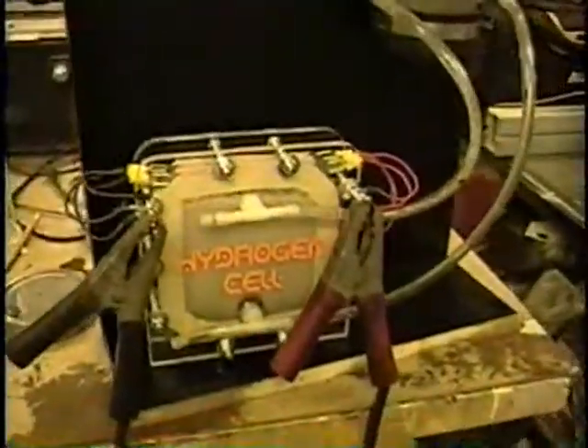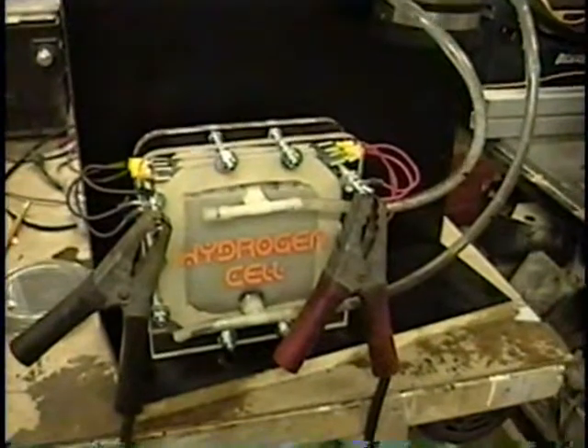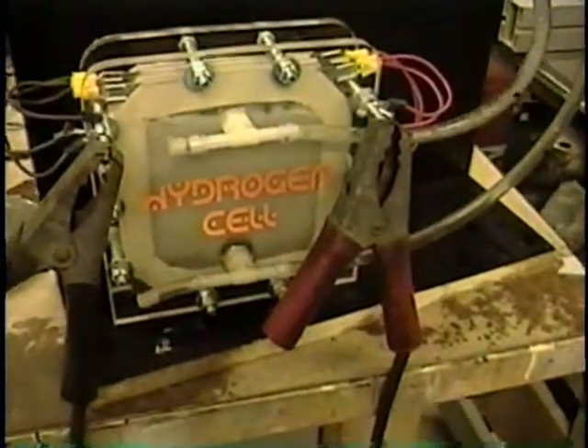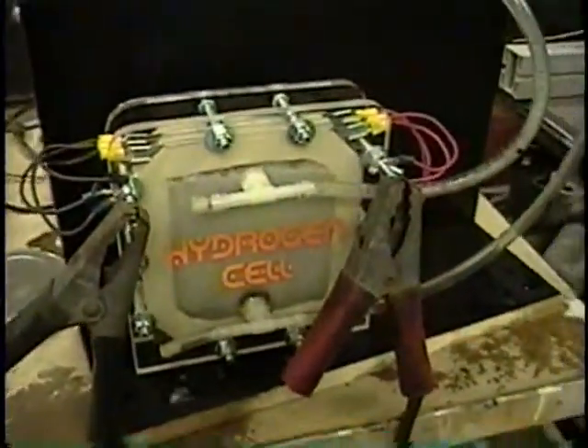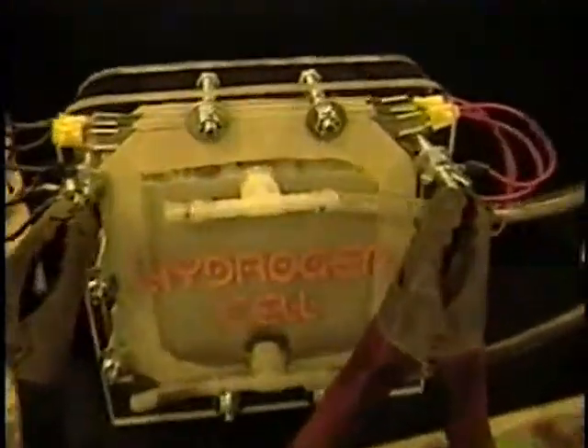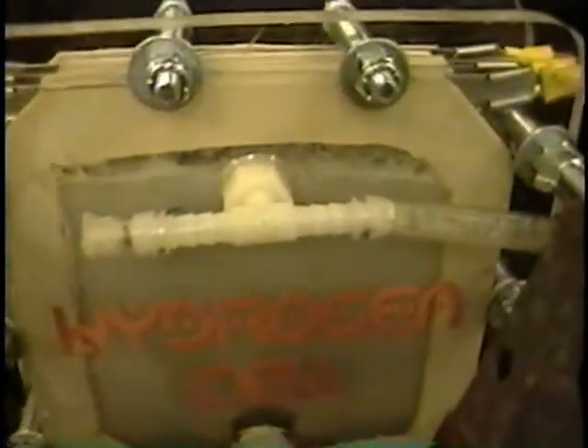Now this one is pulling 24 amps. So the result for this: put one liter of water and maybe a quarter of a teaspoon — you don't put that much, don't go half of it. It's producing. Because when it's warming up, the amperage is going to go higher. So you can see this one is producing real nice.